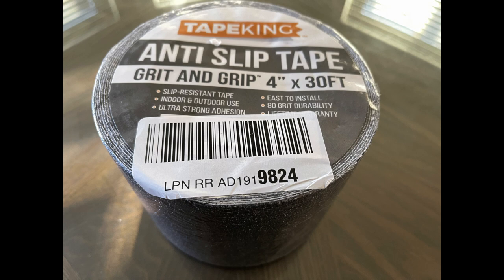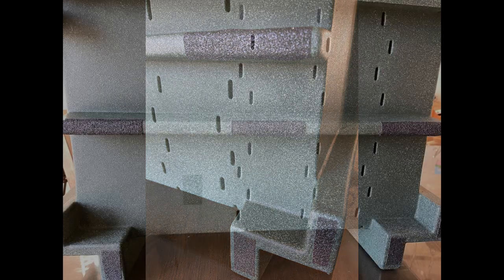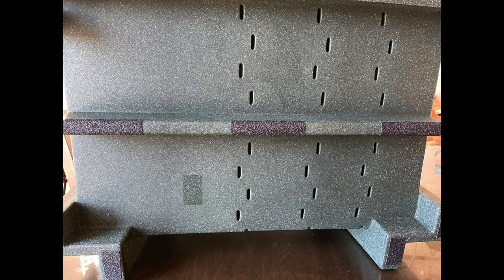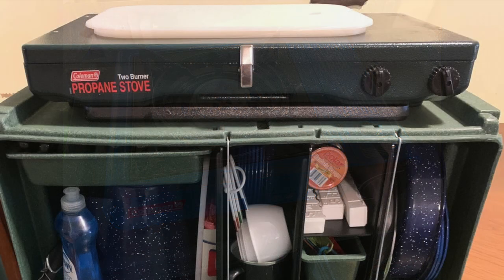We use grip tape on the bottom of everything in our van to keep things from sliding around when we drive. We put some on the bottom of our Chuck Box as well and it works like a charm. We have a single burner Coleman camp stove, but there's plenty of room on top for a double burner stove as well.